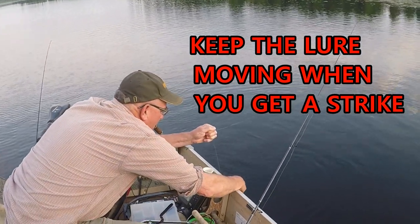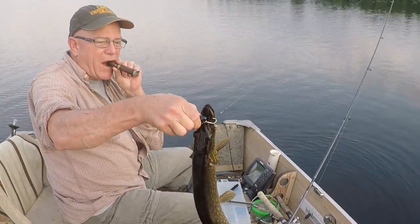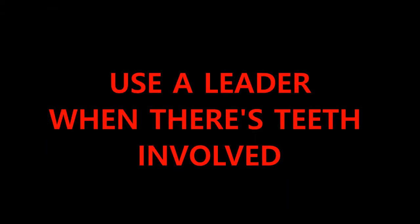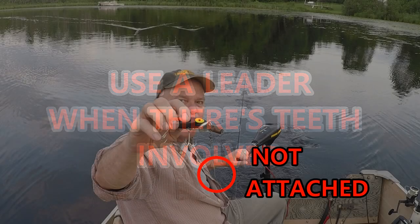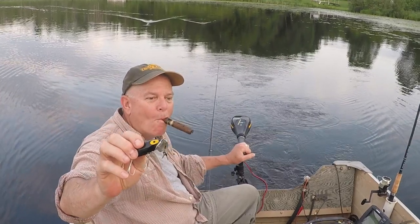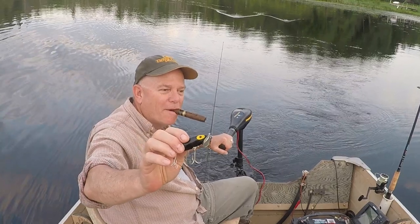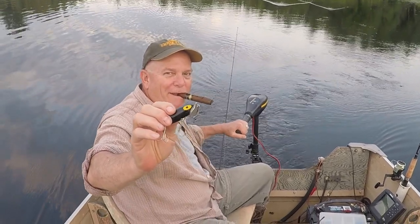Don't forget to use a wire leader if you're expecting pike or musky — leaders don't affect the action of these lures and will prevent you from losing your favorite Jitterbug. As you can see here, dad forgot a leader and got bit off, but the fishing gods were smiling that day and he got a miraculous second chance. We lost dad's black Jitterbug because it got bit off, went around for another pass, and guess what we found floating on the water.